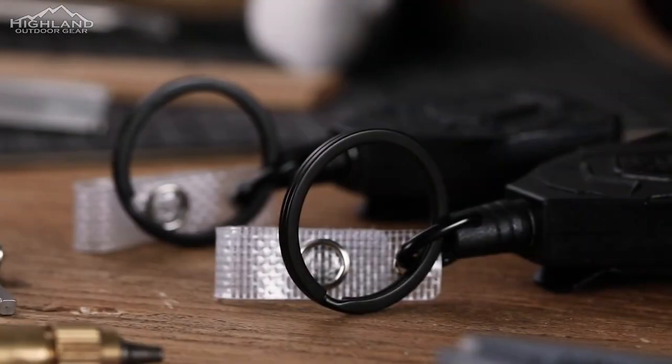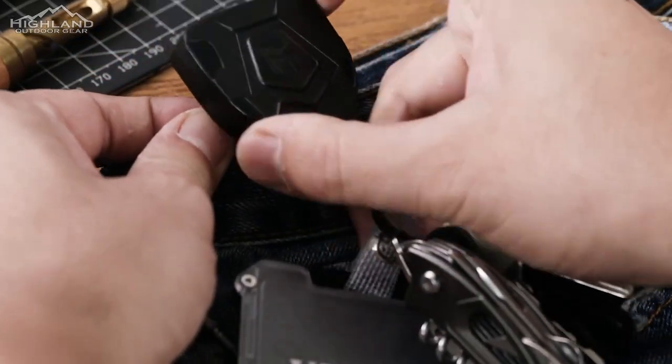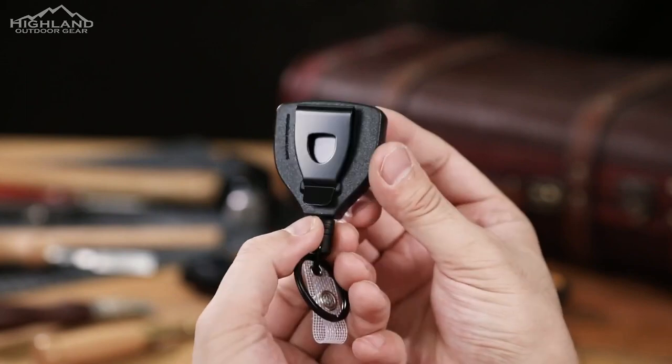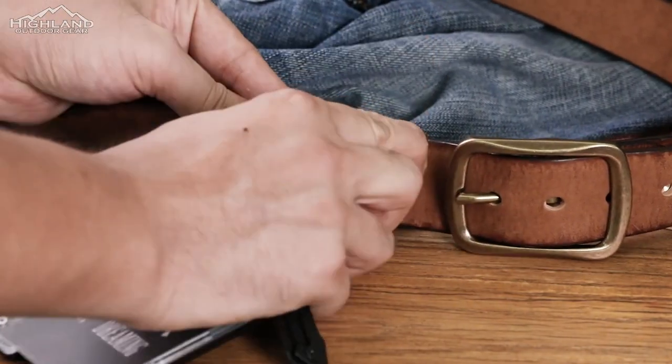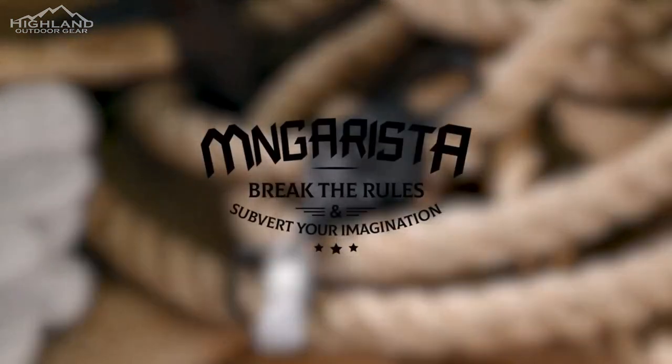Whether it's keys, a pocket knife, a fire starter, or any number of other pieces of gear you want to secure while out in the outdoors — or just as an awesome addition to your EDC setup — you should check out the Mingarista retractable lanyards. They are available on Amazon in packs of two for just $15.97.